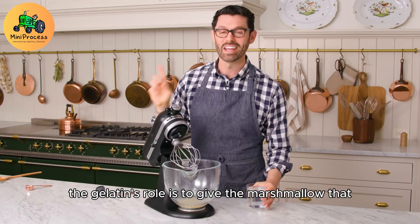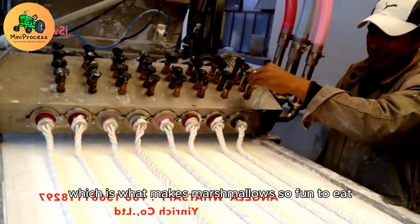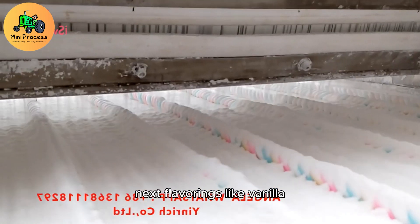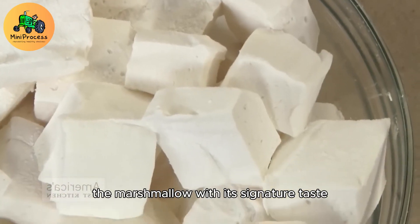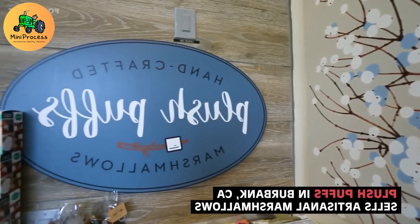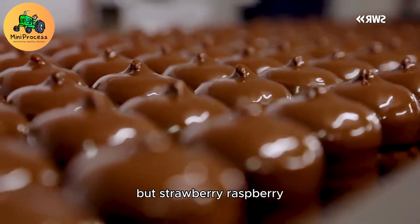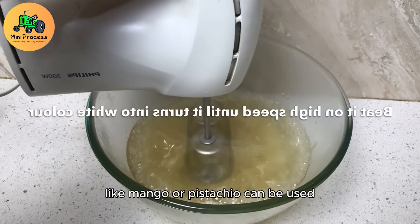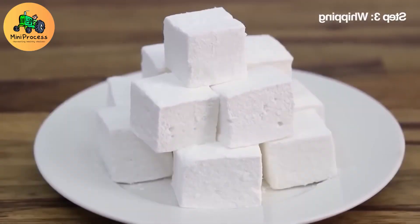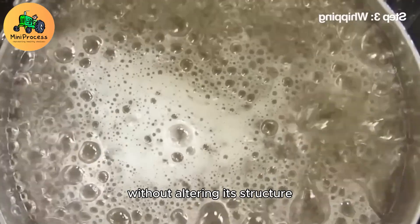The gelatin's role is to give the marshmallow that unique spongy, bouncy texture, which is what makes marshmallows so fun to eat. Next, flavorings like vanilla, fruit extracts, or even chocolate are added. These flavorings provide the marshmallow with its signature taste. Vanilla is the classic marshmallow flavor, but strawberry, raspberry, or even exotic flavors like mango or pistachio can be used depending on the recipe. The flavoring is mixed in just long enough to combine with the gelatin syrup without altering its structure.